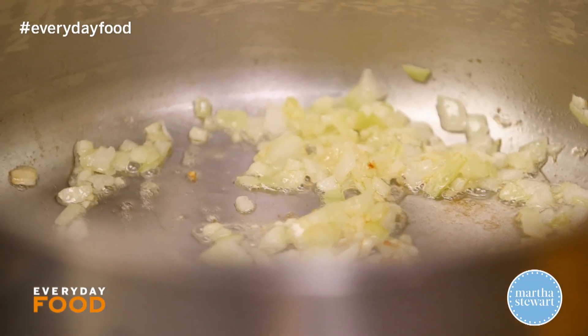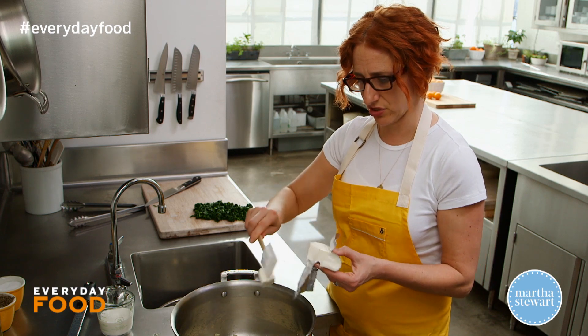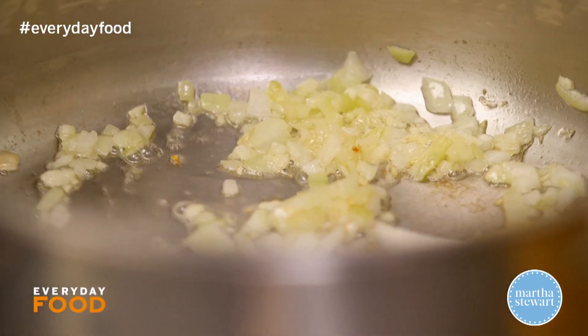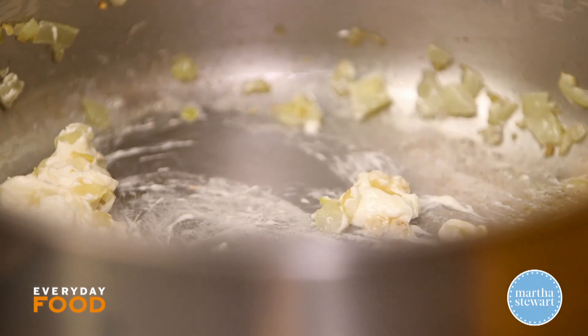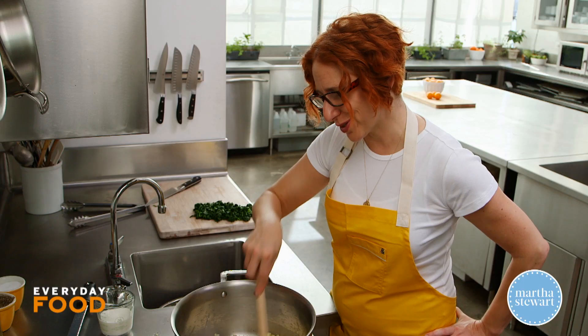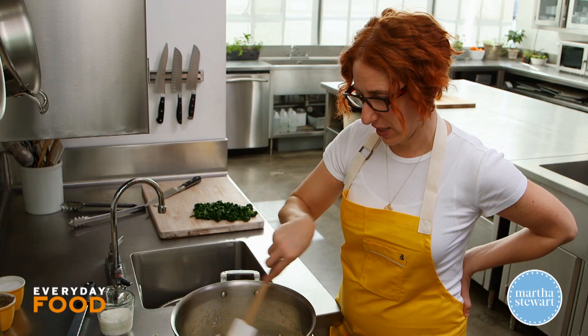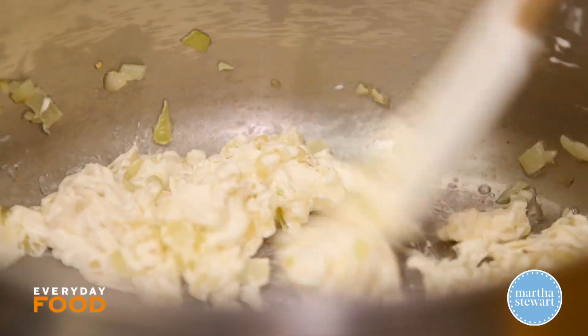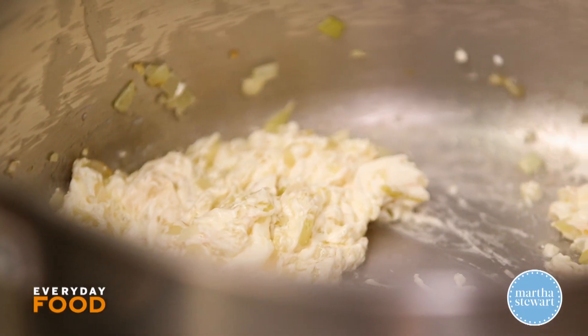Now add your cream cheese — it's four ounces. You can cut it into little pieces and stir it in. I like to mush it up and get it softened before adding the milk, because then you don't risk clumping. It's predisposed to be creamy because cream cheese inherently is creamy, hence the name. Once it's combined with the onions, whisk in a half cup of milk.